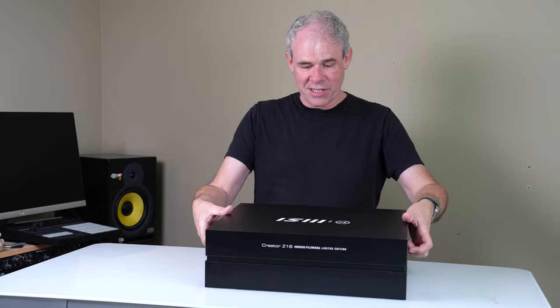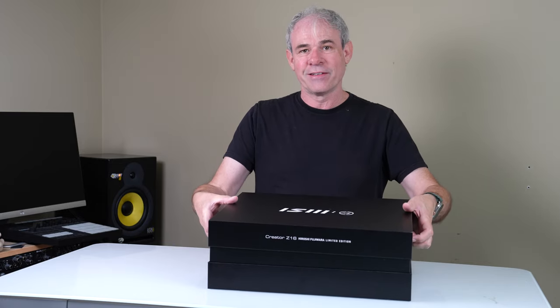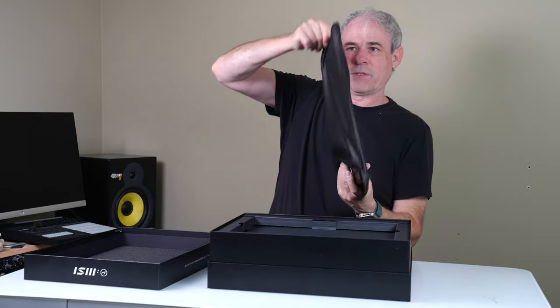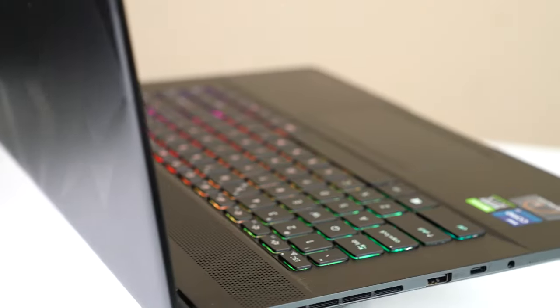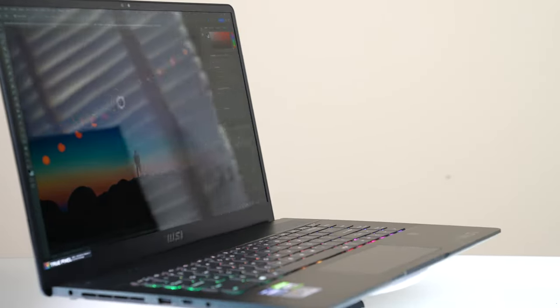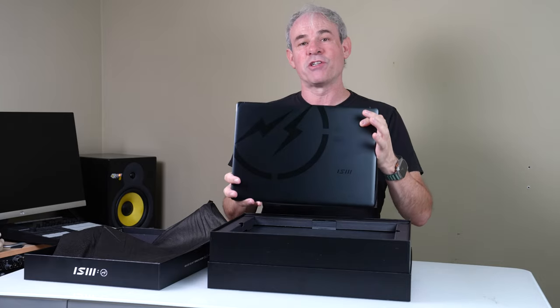We're going to pop it open and obviously it's got some really nice packaging here. It's an all-aluminum case featuring the Fragment logo from Hiroshi Fujiwara.